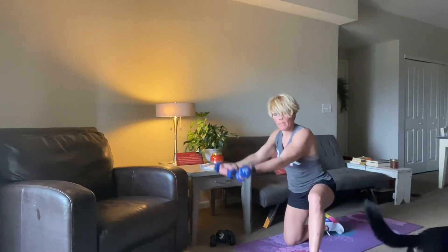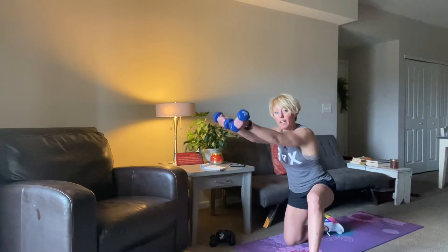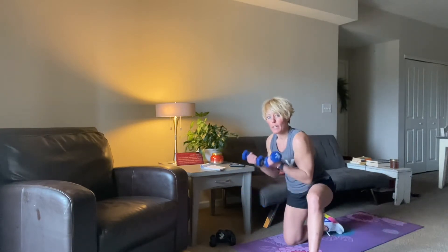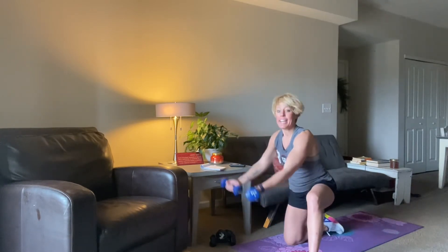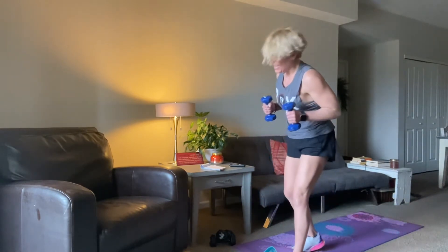Open it back up, raise. We're going to do one more — three, two, and one. Now we're going to come up to our feet. I'm going to stick with this lighter weight. We're going to do a bent raise and then I'm going to circle my weights back.